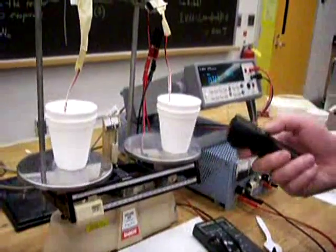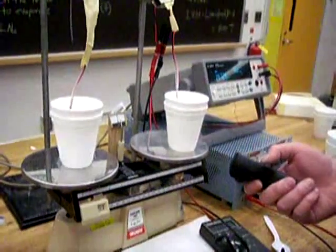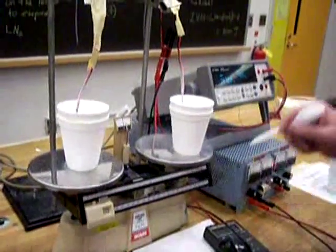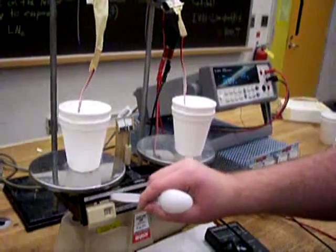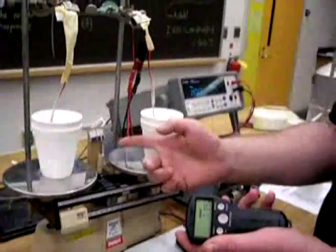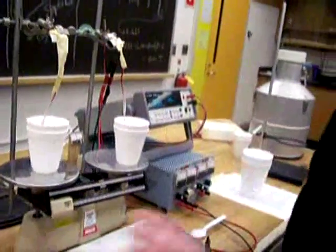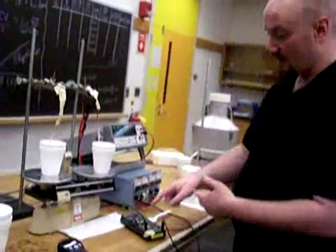I start the stopwatch as soon as the needle crosses the center, then switch the balance to five grams, and stop it when the needle crosses the center again because I've evaporated four grams. Then I take my three numbers, set to the next point at 0.6 amps, and you're done — just do that five times and plot your line.